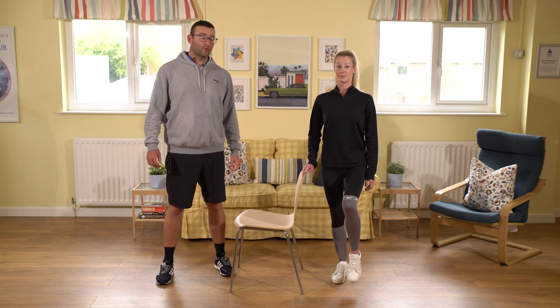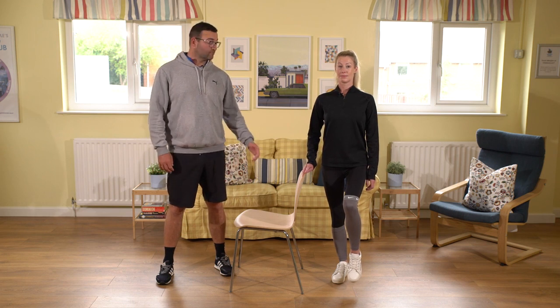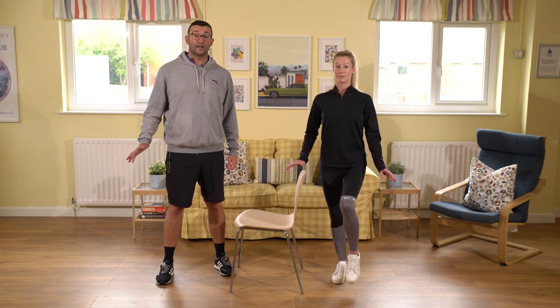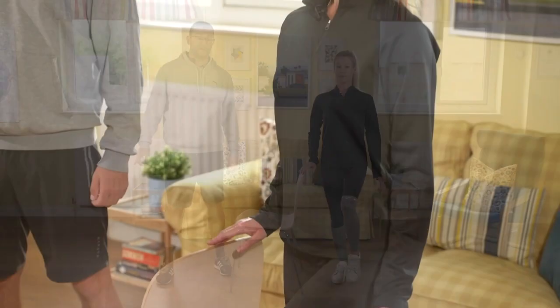Some people might find this easy, so one way of making it a little bit harder is to reduce contact with the chair. You might want to go from having a full hand on, to having no hands, or maybe just one finger if you need to.